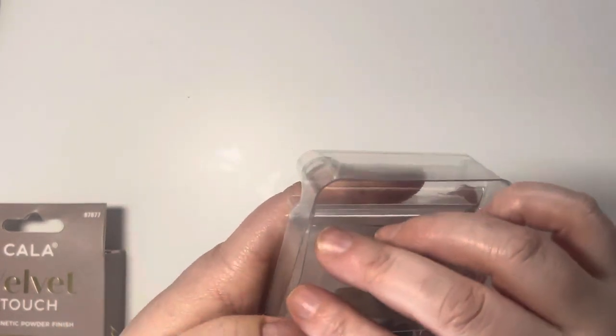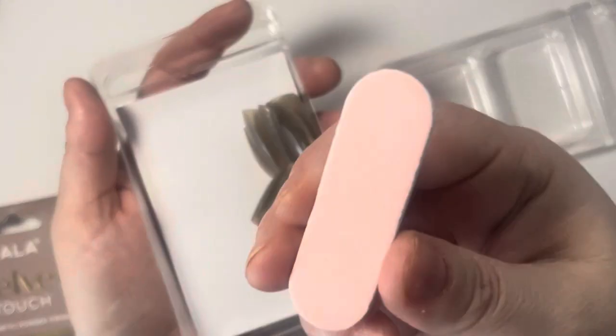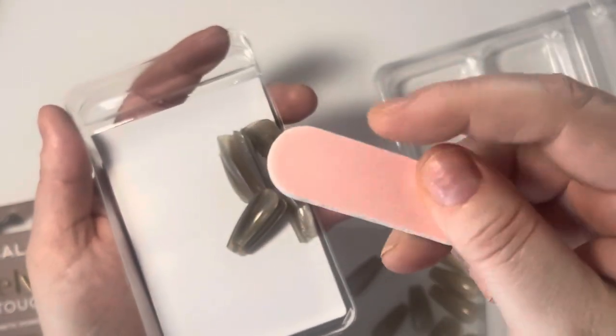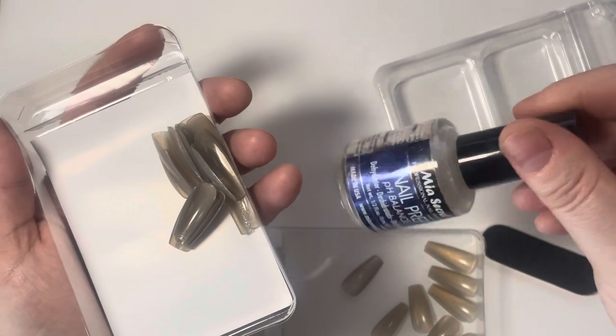Definitely, if I would see it again I would buy it. Just wanted to share real quick — it comes with the little nail file and the little glue.